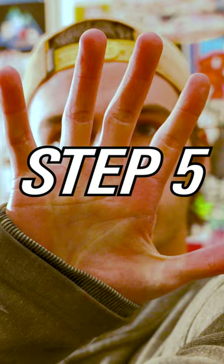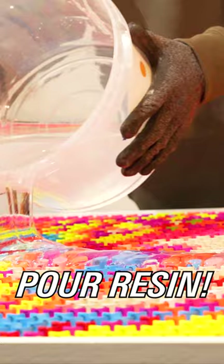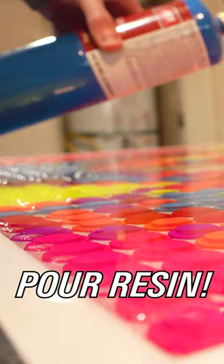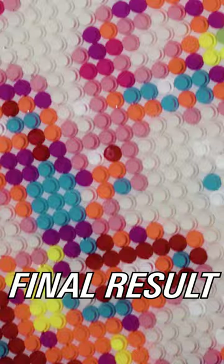Step 5: Lay the caps out using the initial design layout as reference. Step 6: Pour 3 gallons of resin over the entire piece making it nice and shiny. And there you have it — one piece of epic art created from 2,000 spray paint caps.